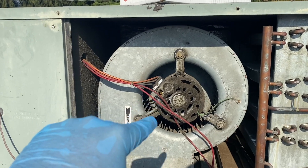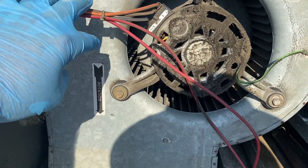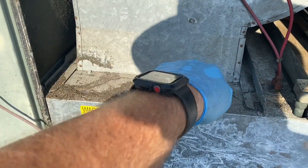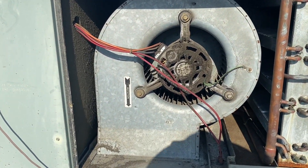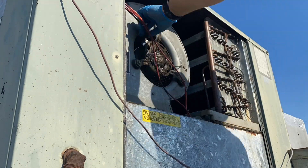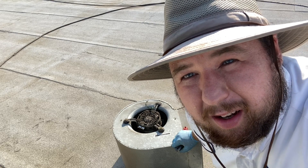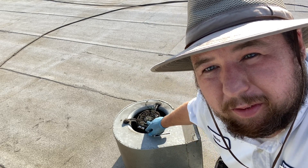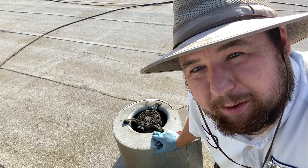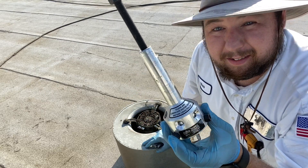We're back a couple days later — got our new motor. We're going to go ahead and swap it out, so we'll make note of where the wires are going, pull this out of the way, connect the wires. These two screws come out and the whole thing should just slide right out. So we'll pull this motor out — start with taking the set screw out, pulling the bolts out, and hopefully it just slides right out. If not, we've got our handy dandy fan puller.